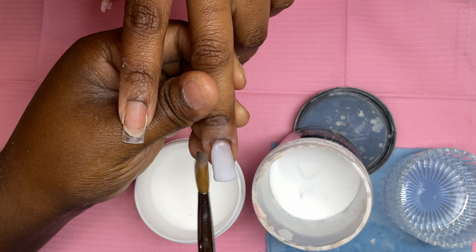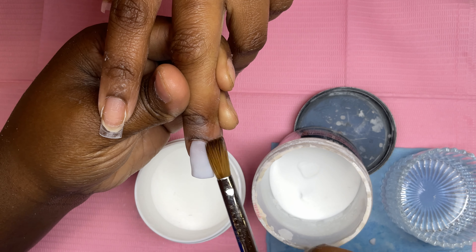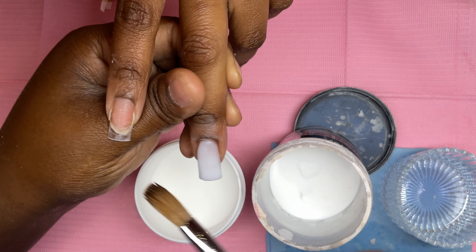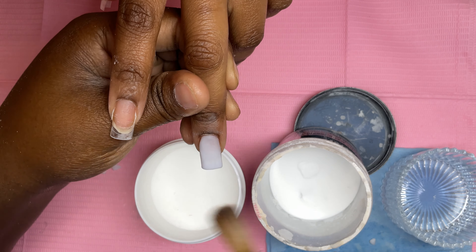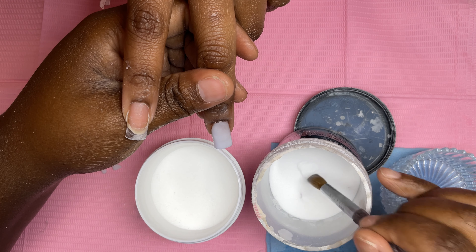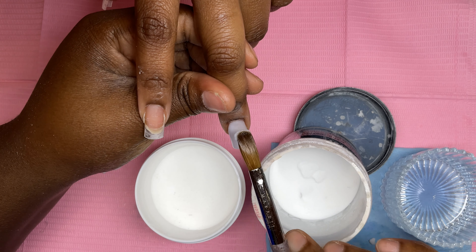The brush I'm going to be using is the McCarts Pro brush — I think this is a size 10. If not I will have a link down below in the description so you can check. Now I'm just going to go ahead and place that bead down.